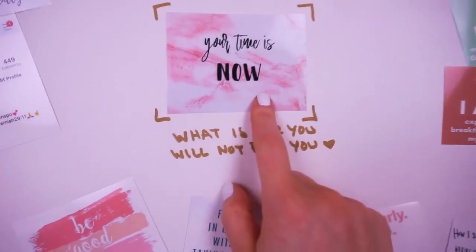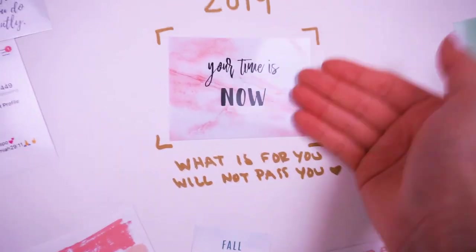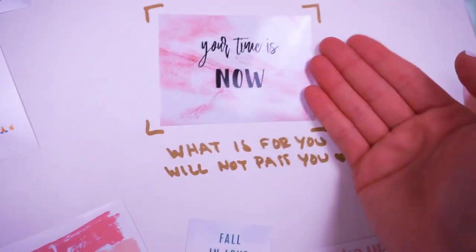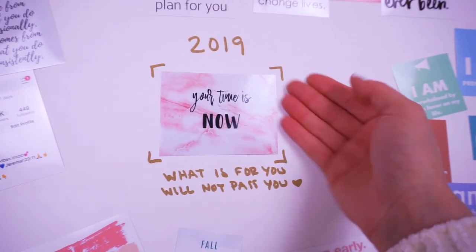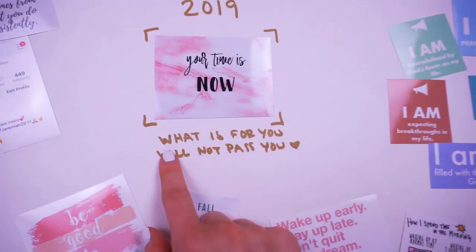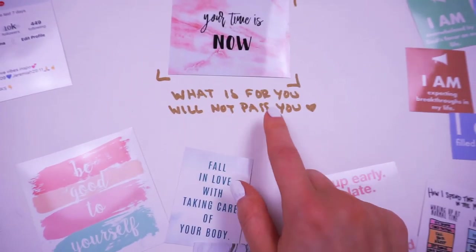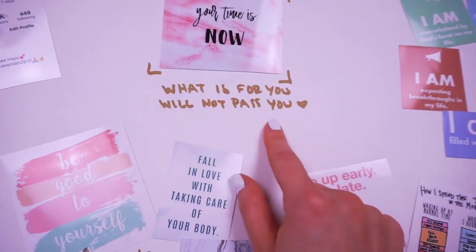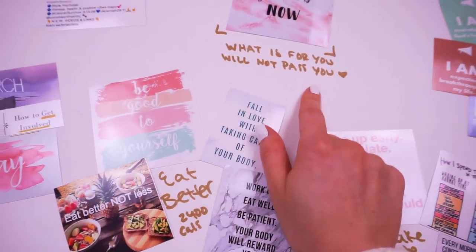So this is the center of my board and I just love this. This is like — now this is happening, this is coming true. I'm working on this, I'm working towards everything on this board now, right now, 2019. Everything is happening right now. 'What is for you will not pass you' is one of my all time favorite quotes of life. I stand by this and I believe in this a thousand percent for anyone.